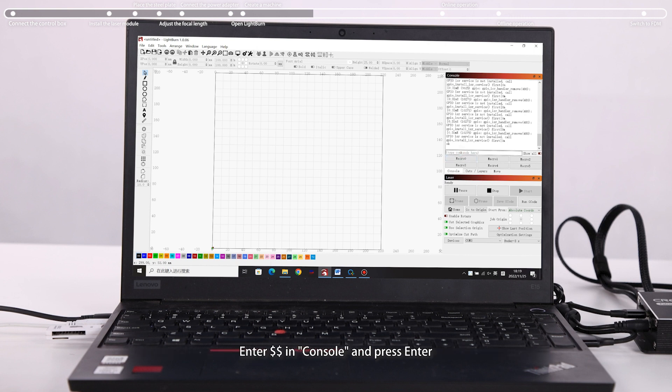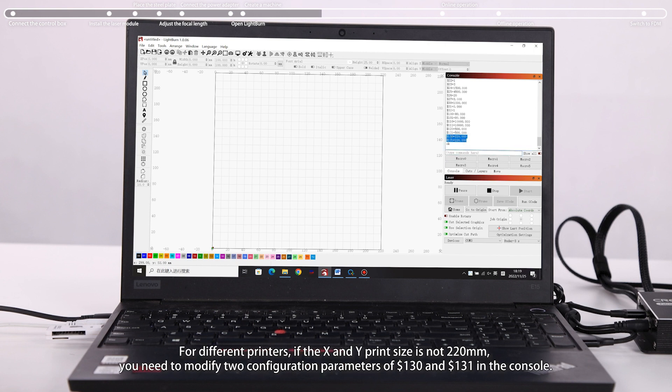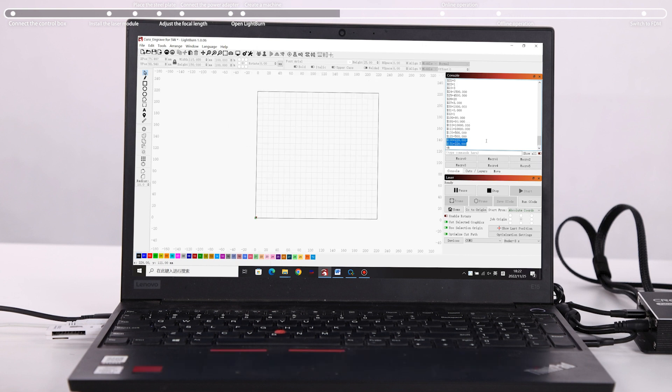Enter $ in the console and press Enter. For different printers, if the X and Y print size is not 220mm, you need to modify two configuration parameters — $130 and $131 — in the console. You can find the guide on the TF card.